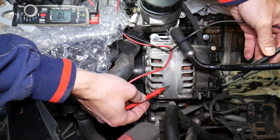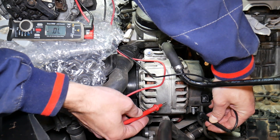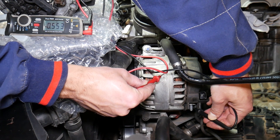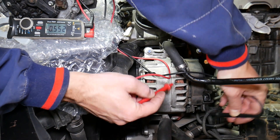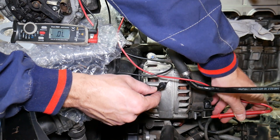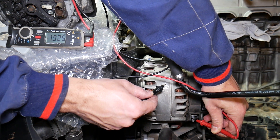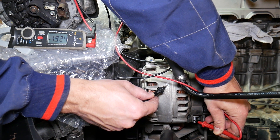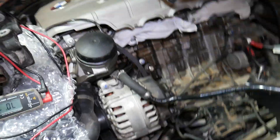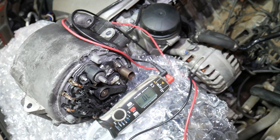Now let's show you on the bad alternator. The black lead on the charging terminal, touch the casing — we have about 550, which is great. But when we switch the leads, that's when things get ugly. We should get no reading, but instead we get 2 volts. That's definitely a problem — that's definitely an alternator that will kill your battery in about one night. Replacing it will fix the problem.